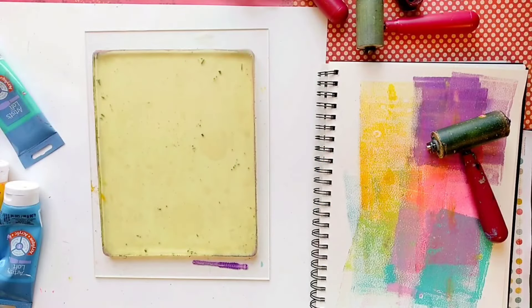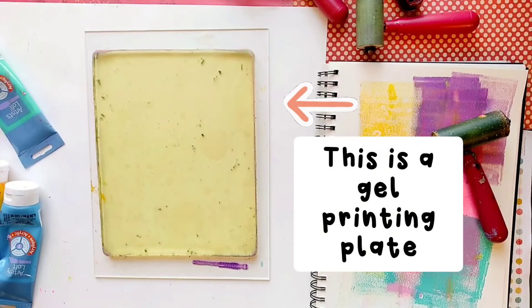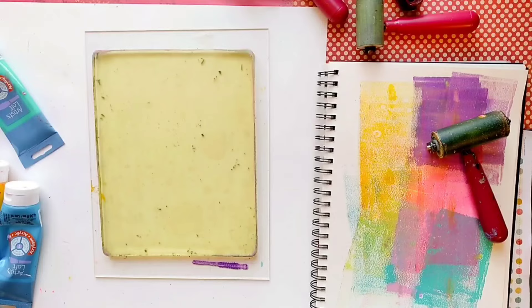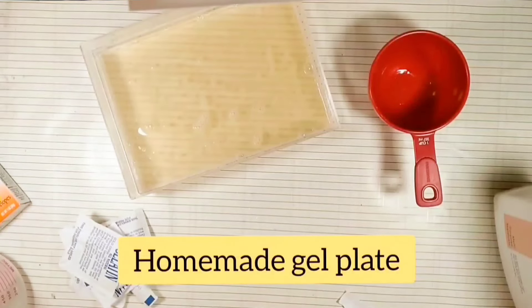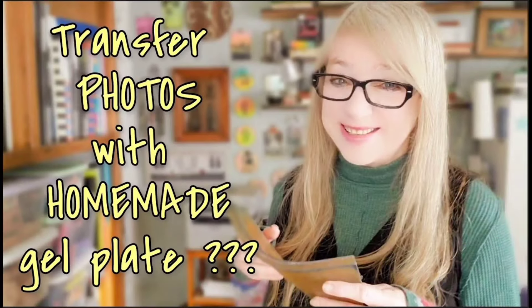So like I mentioned before, I'm going to use a simple gel plate to monoprint these photos. Today I'm going to use a commercial or store-bought gel printing plate — I'm going to use Gel Press — but remember, you can always use your own homemade gel plate for this process. If you're interested in making and using your own gelatin plate, check out my previous video. I'll post the link below.